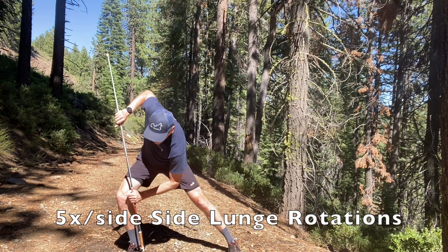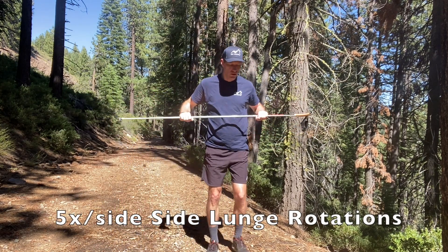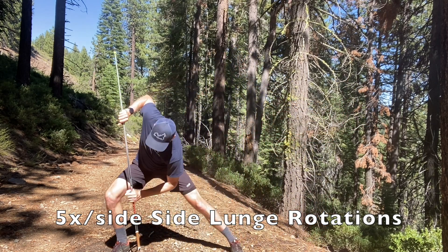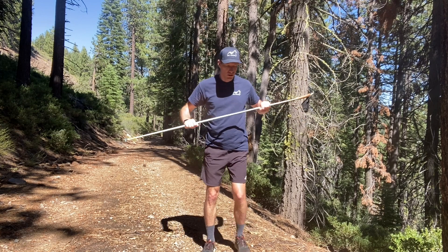Using a side lunge, we're able to stretch our inner thigh. And by adding a little bit of rotation, we make sure that our hips and back also get additional stretching.